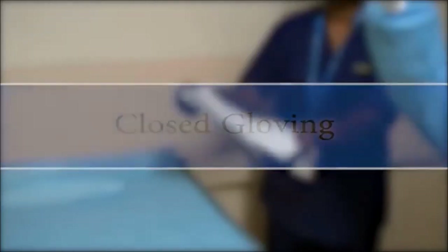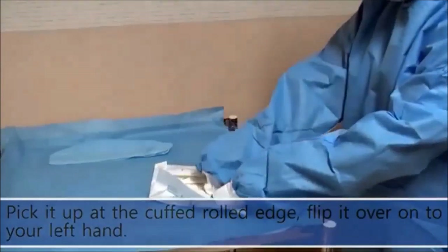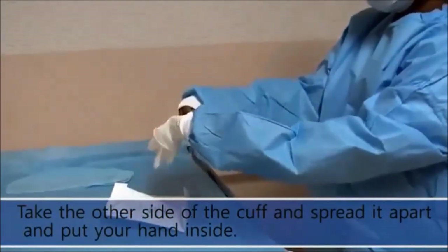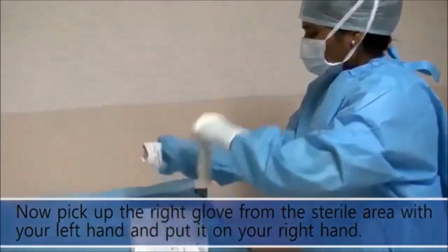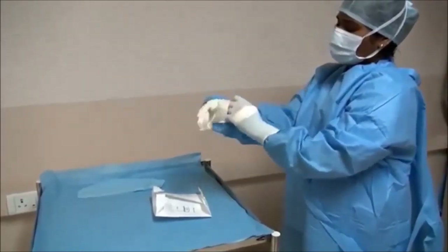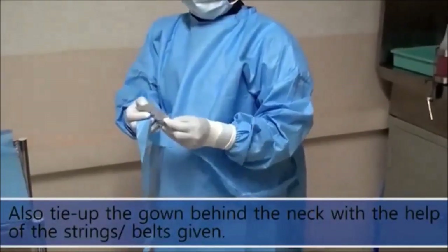Closed Gloving: Turn the glove package upside down and drop it on the sterile area. Pick it up at the cuff rolled edge and flip it over onto your left hand. Take the other side of the cuff, spread it apart, and put your hand inside. Pick up the right glove from the sterile area with your left hand and put it on your right hand. Pull the glove over your sleeve. Tie the gown behind the neck with the help of the strings or belts provided.